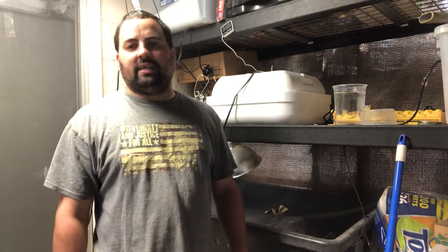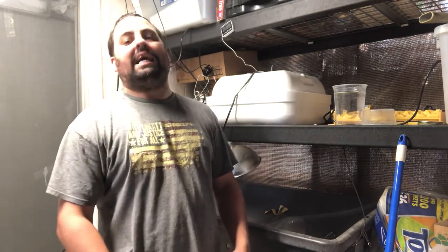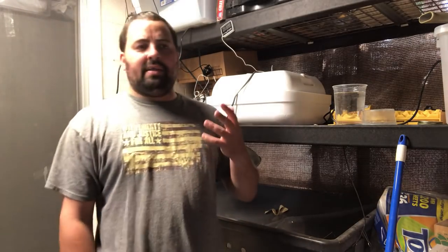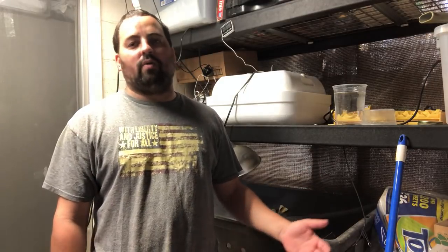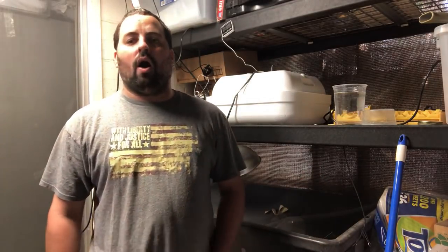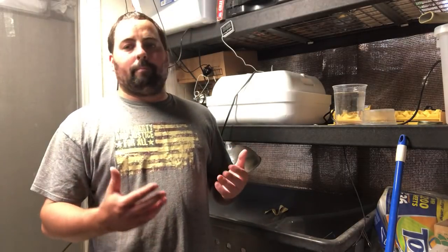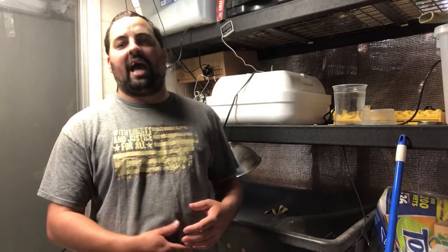Hey guys, Andrew here with Aloha Quails. Today I'm going to talk about the IDGAF method of incubating. IDGAF, if you don't know what it means, it's 'I don't give a fish' — substitute any other four-letter F word you can think of. For people that buy eggs, it's probably not the best idea. But if you have quails producing eggs and you're just hatching for the sake of hatching or replacing older quails, this is definitely the way to do it. It's the stress-free method.